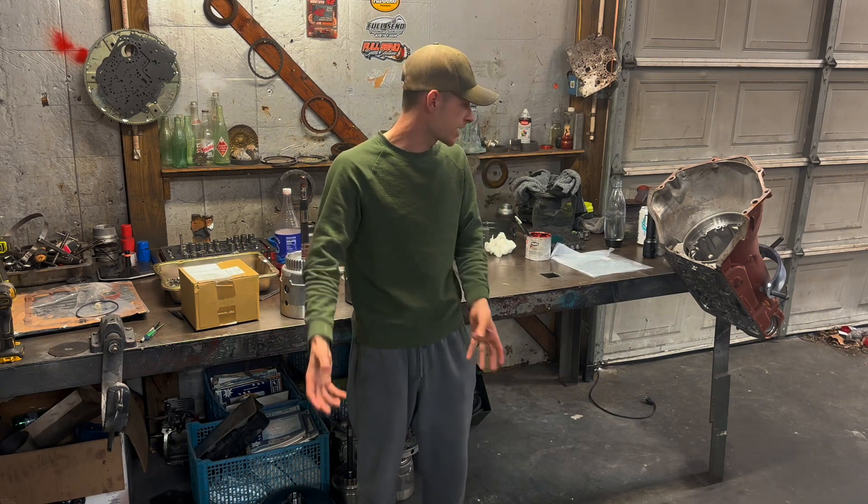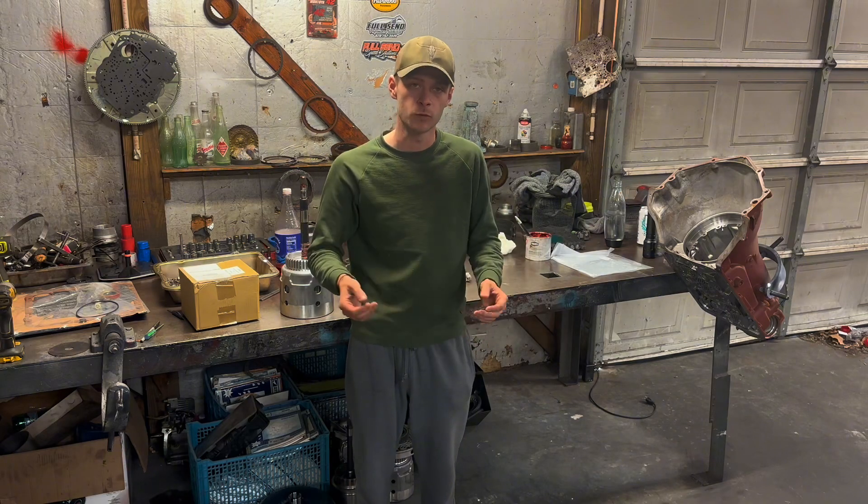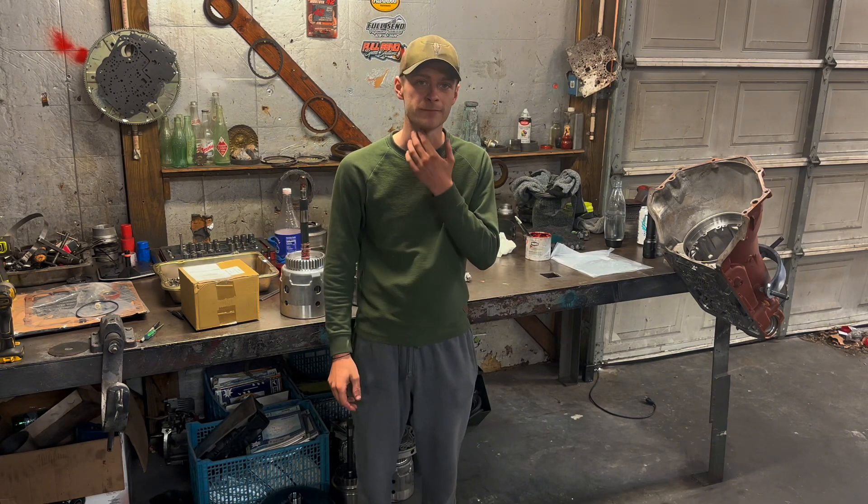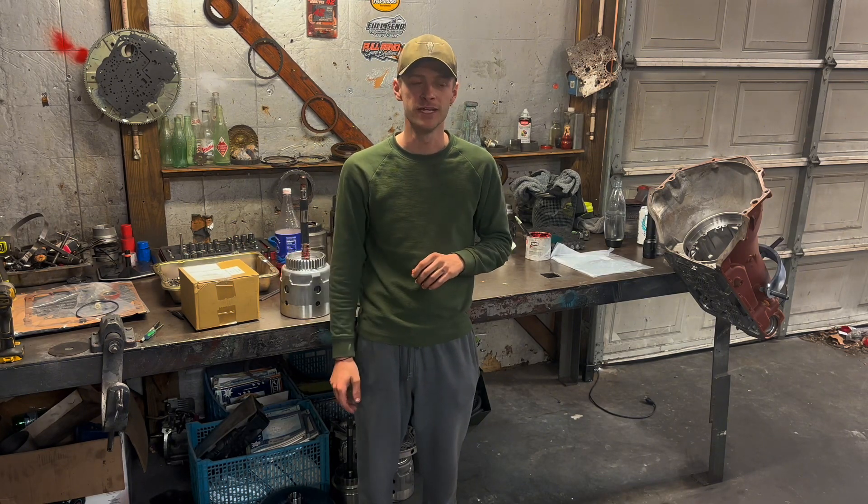I went back through the valve body, built the drums, and built the pump. Today I'm going to demonstrate how to stack all that together in your transmission case, and at the end we'll put the valve body on. Thank you so much for almost 20,000 subs — it means the world to me. I hope you enjoy the video.